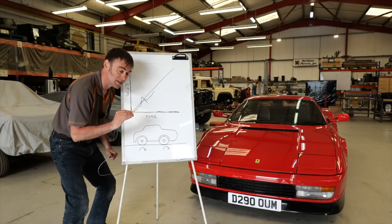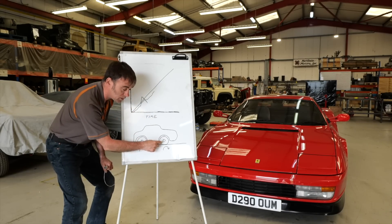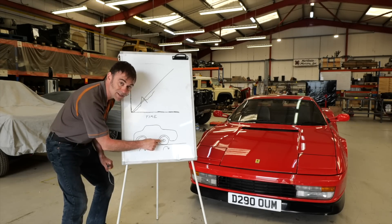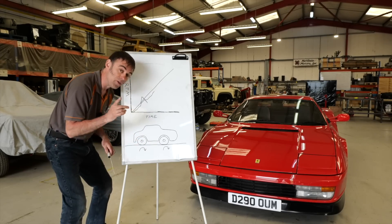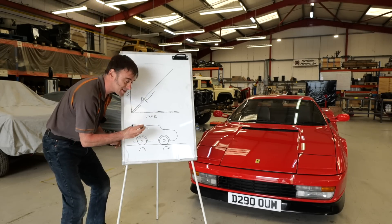Wheel speed sensor systems are what I've used in the past. You put a wheel speed sensor on the front wheel if it's a rear-wheel-drive car, and essentially you need to make sure your rear drive wheels are rotating no faster than the front wheels — because if they are, they're spinning, and that's bad. Traction control manages that.